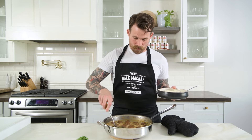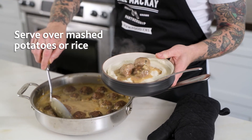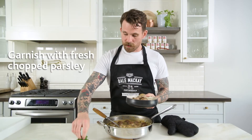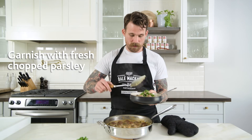Now that our meatballs have been braising for about 12 minutes, they look and smell delicious. Now all we're gonna do is plate it. We're gonna finish with a little bit of fresh parsley on top and a little extra gravy. And there we have it — our meatballs with Campbell's mushroom garlic gravy. If you want this recipe and many more, you can go to food.crs.